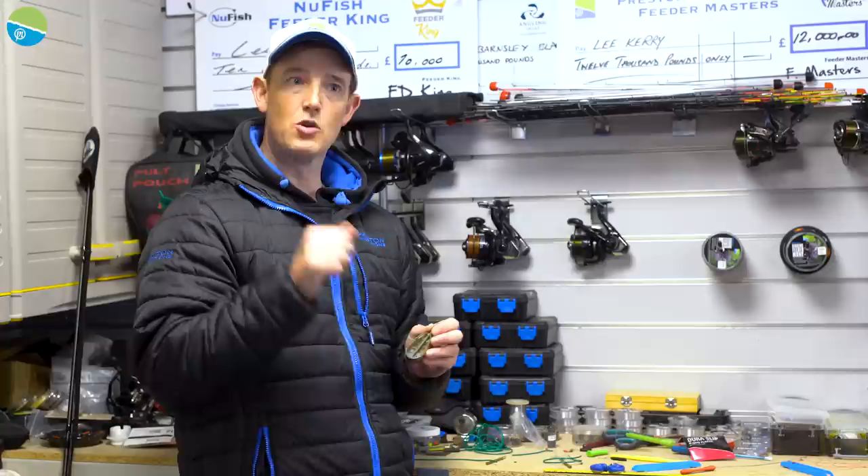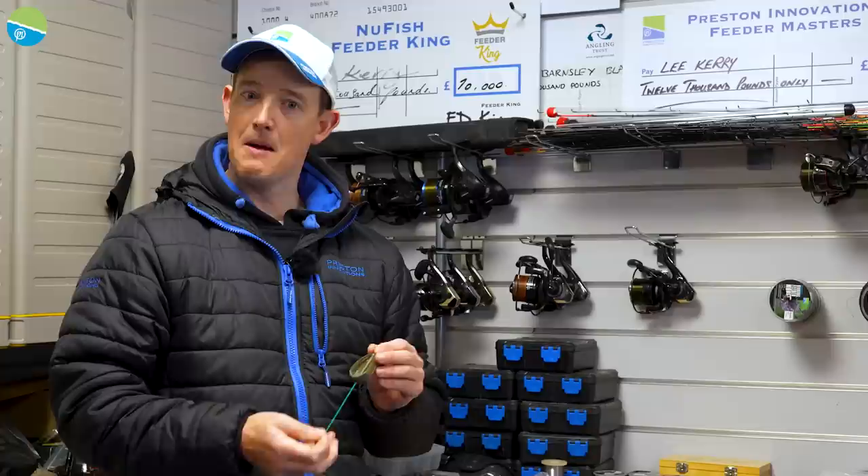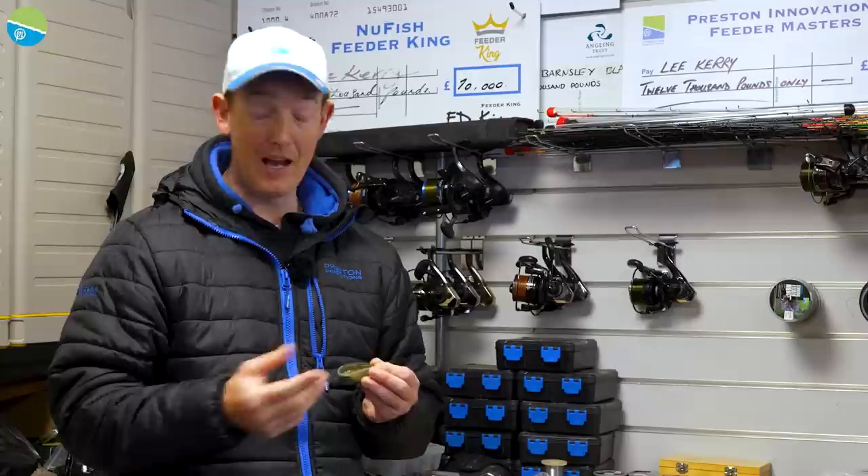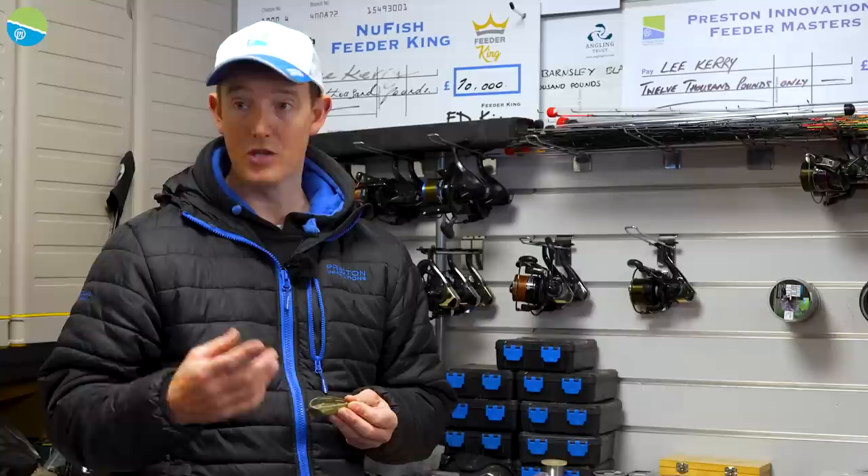So you can play the fish nice and firmly, but it's always keeping constant pressure on the hook hold so you're not going to get a bounce out, a tear through. It's probably better for fish on the hook hold, but I understand the reasons why it's not always allowed because it is a fixed rig. I always use the ICS stems.